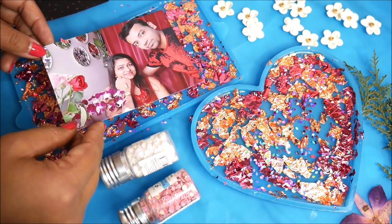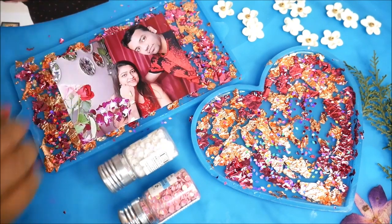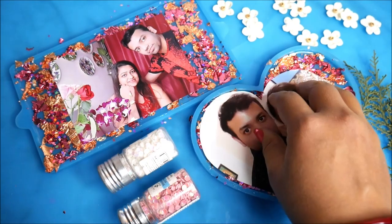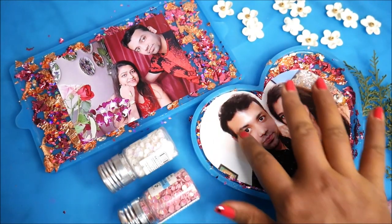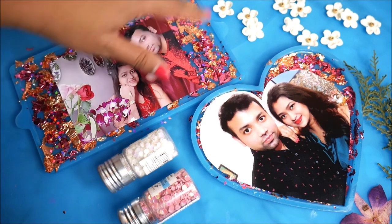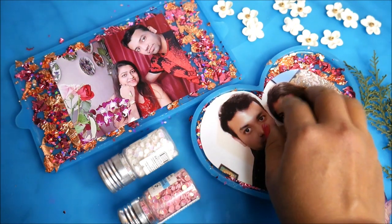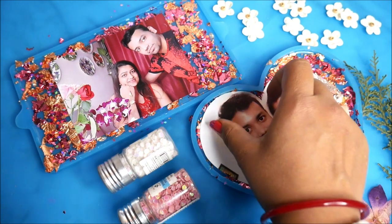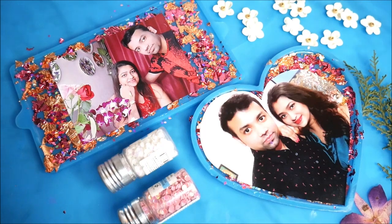Now it's time to place the photographs. The glitter on the back was for the back side, since the photograph will cover everything up. For this one we'll see a little bit of glitters and foil visible all around. Give the entire photograph a gentle tapping and then we'll let it set.